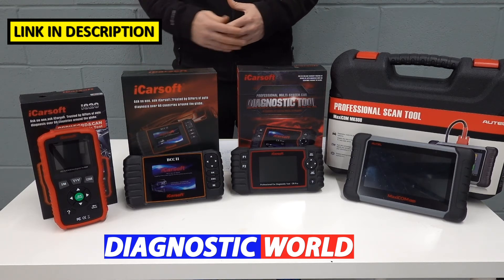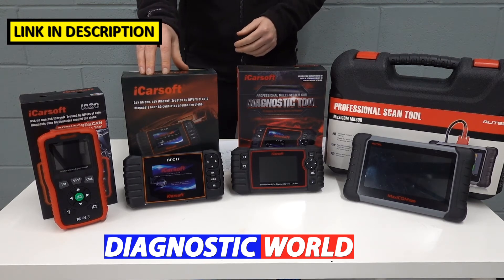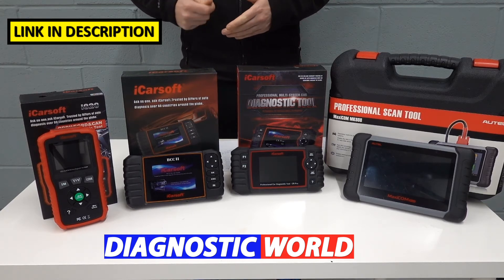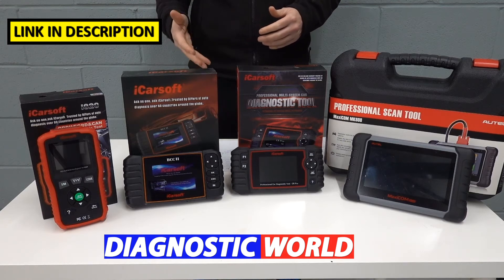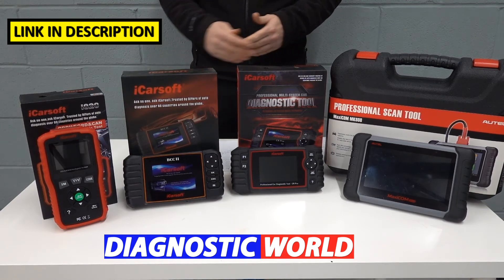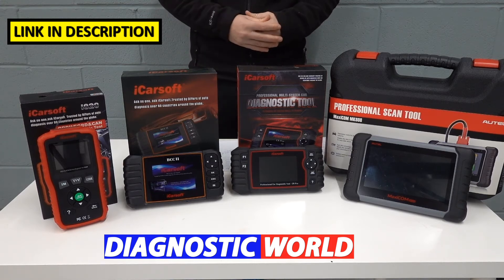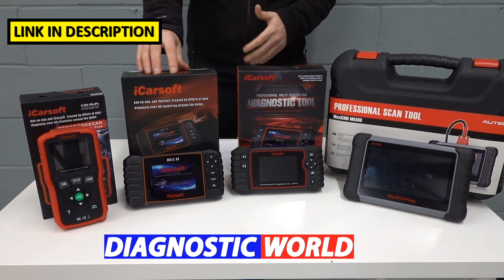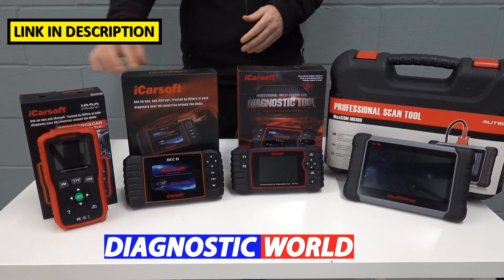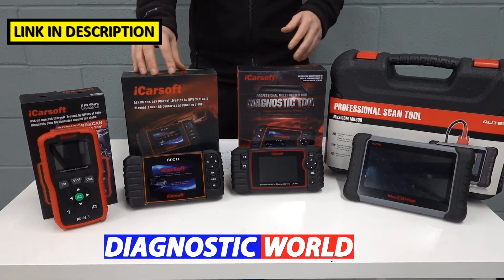If you're looking for a bit more functionality and want to cover a few more systems than just the engine, take a look at this kit — it's the iCarsoft BCC2. This will allow you to go a little bit deeper into diagnosis: engines, airbags, ABS, transmission, and you can also do a service reset as well. It also covers a few other vehicles like Chevrolet, GMC, and Hummer in addition to Chrysler, Dodge, and Jeep. So this gives you more functionality, more system coverage, and more vehicle coverage, though you do pay a bit more than the i820.